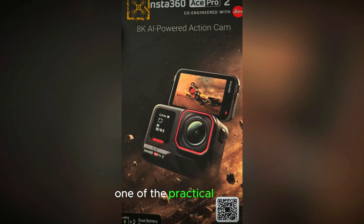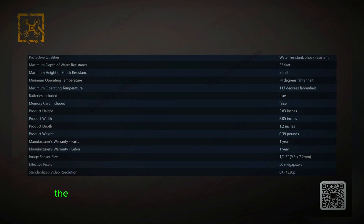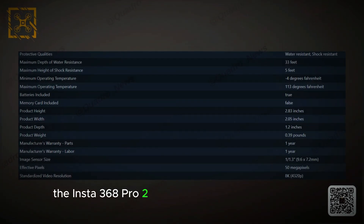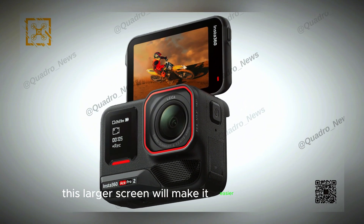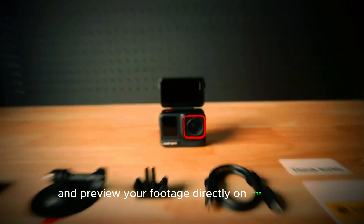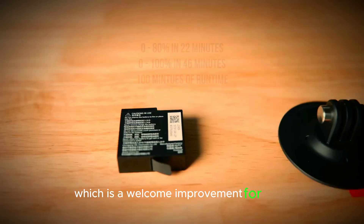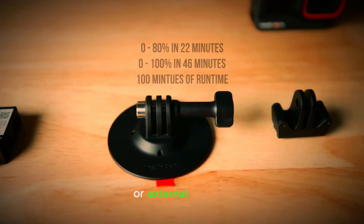One of the practical design upgrades comes in the form of its rear panel. According to recent leaks, the Insta360 Ace Pro 2 will feature a larger rear display compared to its predecessor. This larger screen will make it easier to navigate menus, adjust settings, and preview your footage directly on the camera — a welcome improvement for users who prefer not to rely solely on a connected smartphone or external monitor.